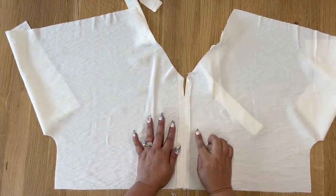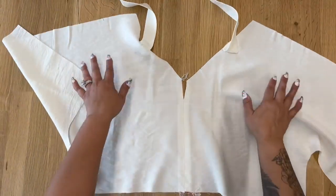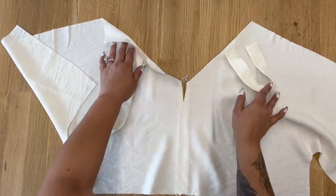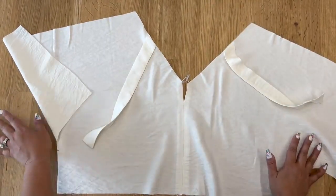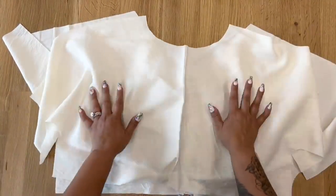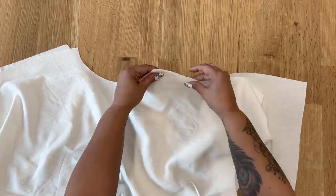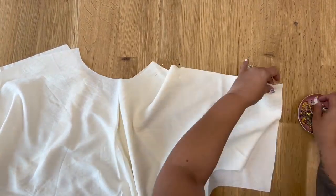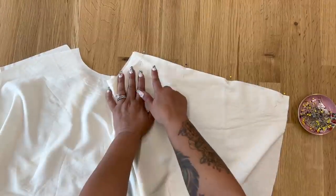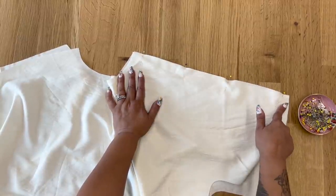I've gone ahead and stitched and also pressed my seams open. Now we're going to sew our shoulders together. Grab your front, right sides facing, and pin along your shoulder. Pin your other shoulder the same way and stitch using five-eighths of an inch seam allowance.